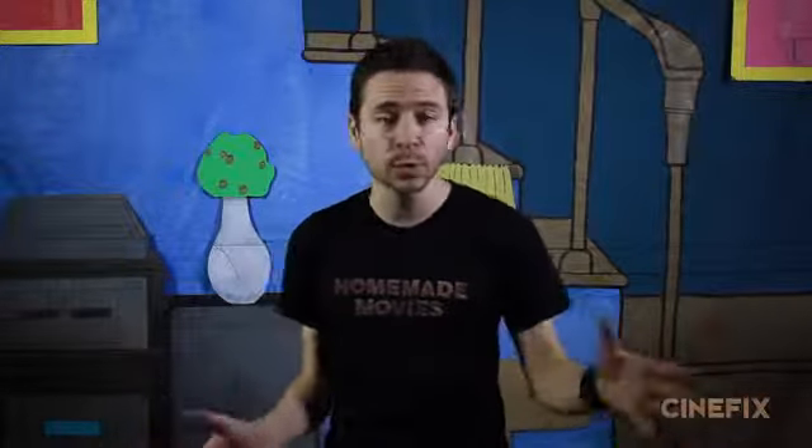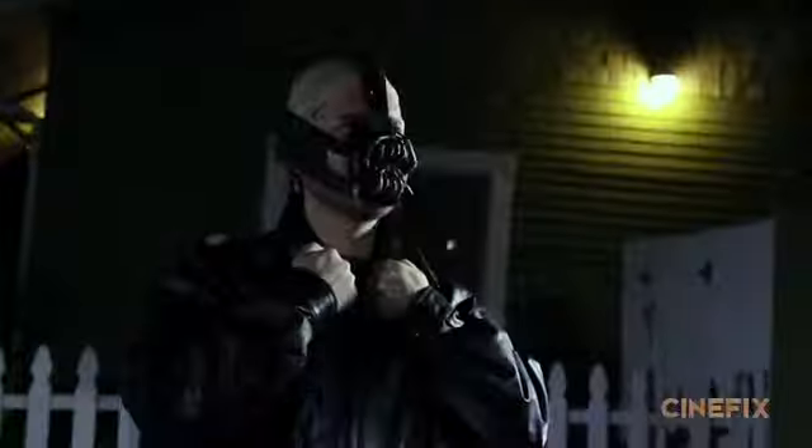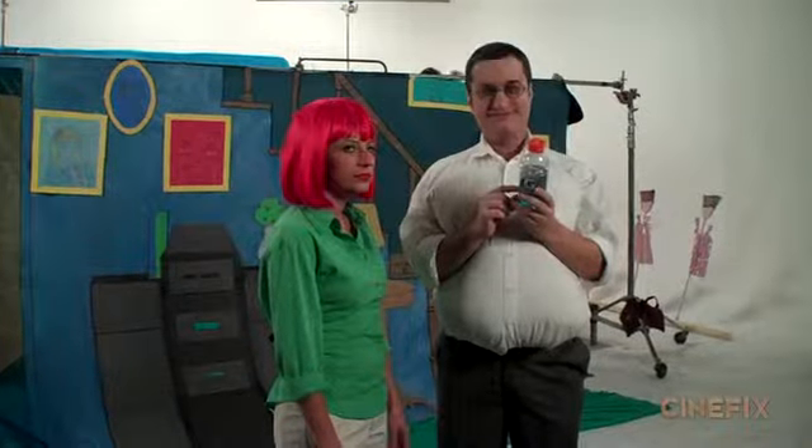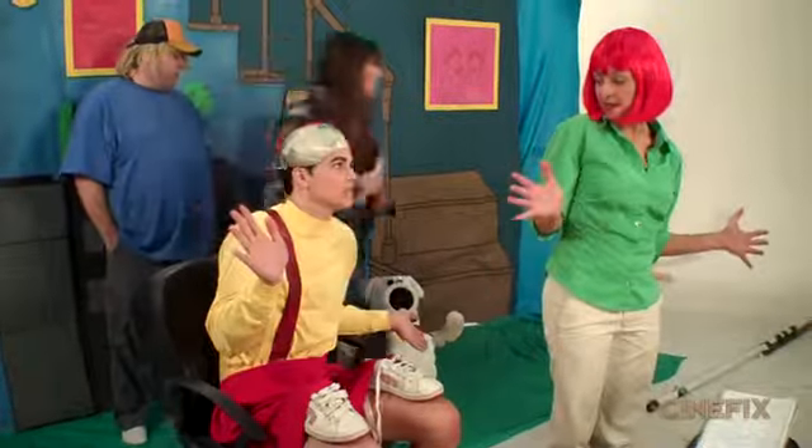Casting was first up, and we tapped some of our YouTube friends who have been in other Homemade Movies. We had Brock Baker, who was in our Dark Knight Rises scene where he played Bane. This time he got to play the lead of Peter Griffin, because he does a great Peter voice. We had Mikey Bolts, who was in our 1989 Batman scene and does a great impression of Stewie, so we figured he could play our live action Stewie.